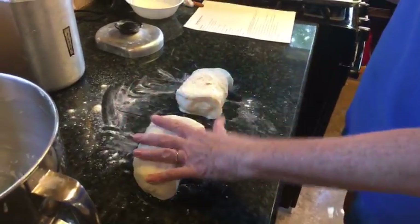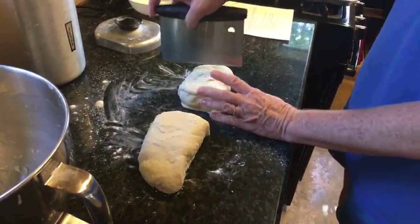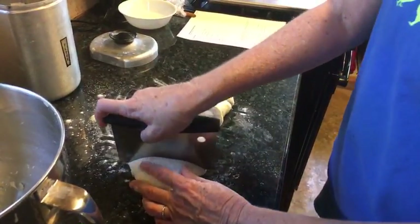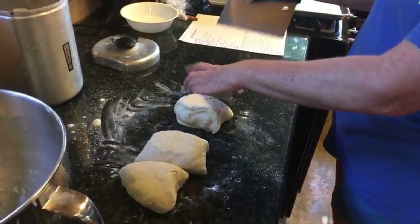All right, so this would be six and six, but this piece is a little bigger, so this is going to be three and three, three and three. Now I just got to do my threes.